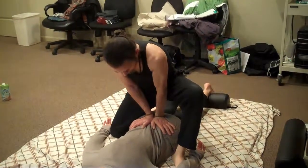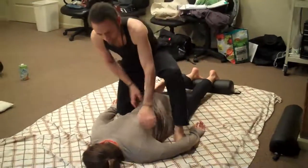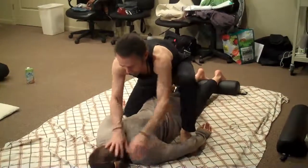You can just hang out there for a little bit. And we'll just end this introduction to prone work right there. Okay, thank you.